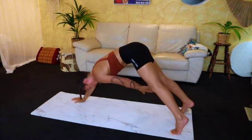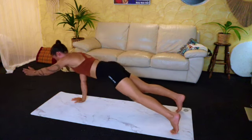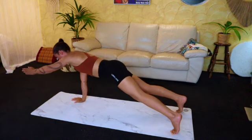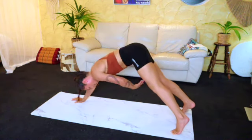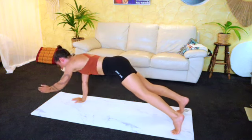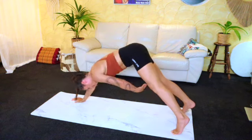We'll go straight into the other side. Nine — good — eight, seven, six — good — five, four, three, two, and one.